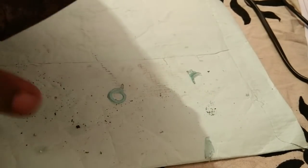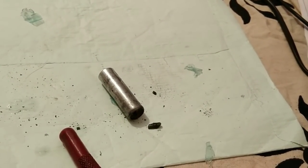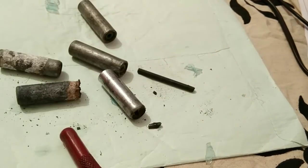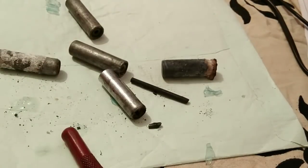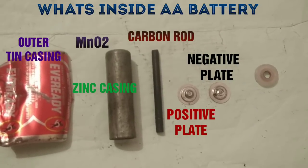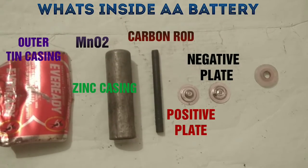The carbon rod is broken. I'll show you another battery from which I have already pulled out the carbon rod successfully. You can see the carbon rod comes free, and there is manganese dioxide inside. So this is what's inside a double-A battery: an outer casing made of tin, a zinc casing which acts as the negative electrode, MnO2 as the electrolyte, and a carbon rod as the positive electrode — along with a positive and negative plate and a cap.